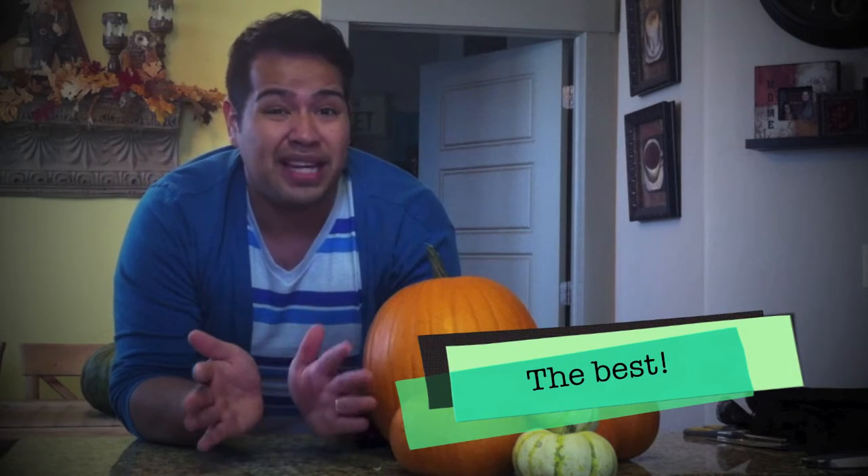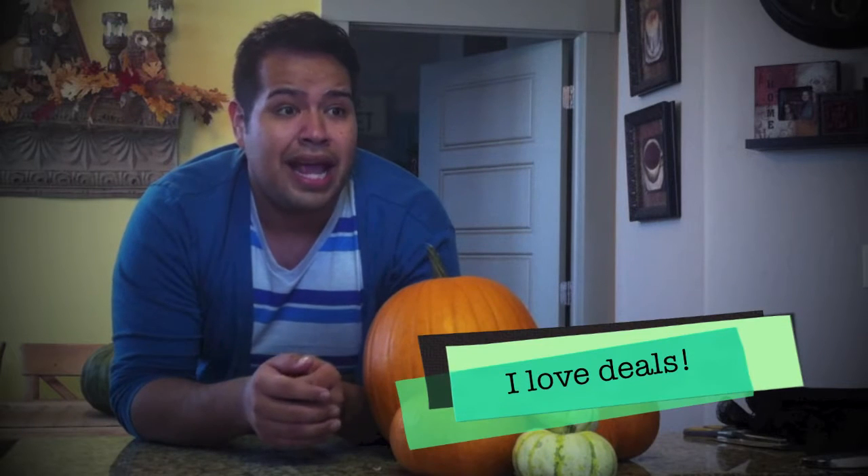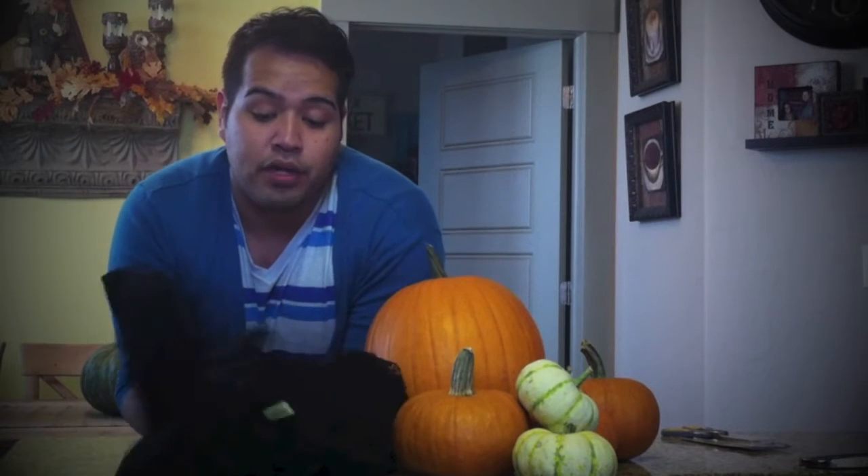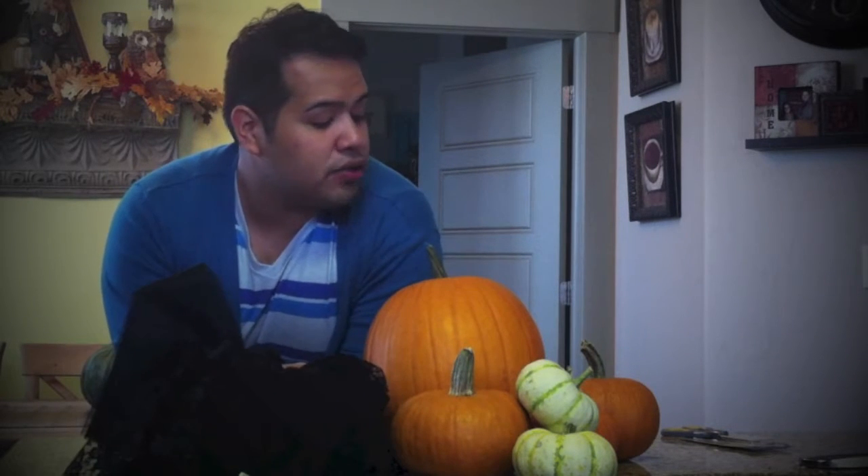Second step is you're going to want to go to the fabric store. I went to Hancock and they have the best deal right now. They have tons of Halloween lace that came in, and all their stuff was like 40% off a yard, so it was a really great deal. And you don't need a lot of lace — I bought a foot of each and that is more than enough. So you want to go ahead and pick out your lace. I picked out four different laces; I think I'm going to use two of them only on this, but we'll see.